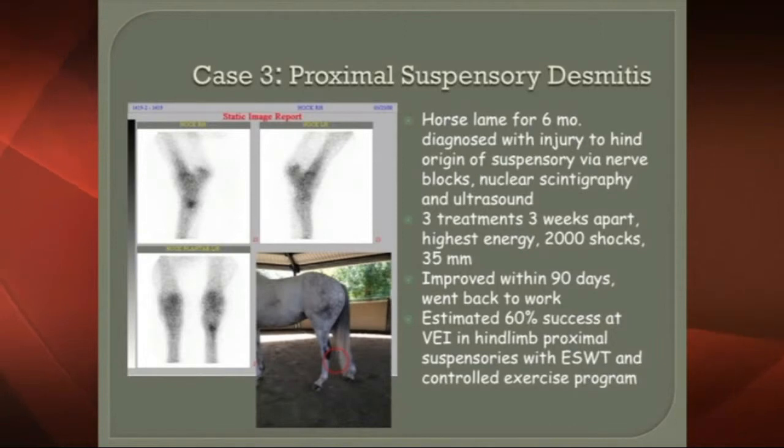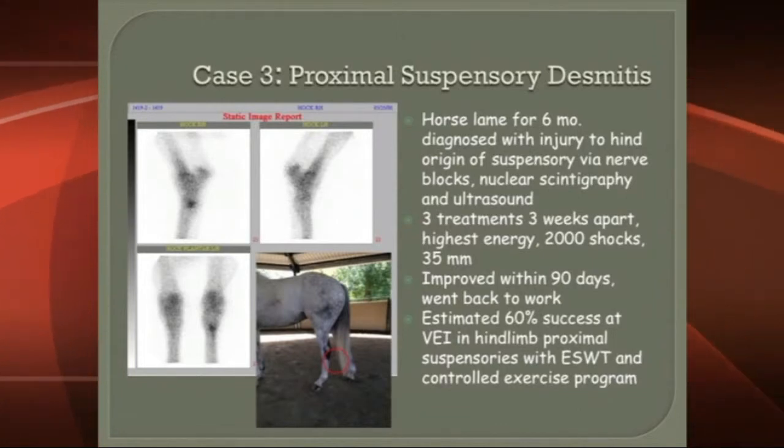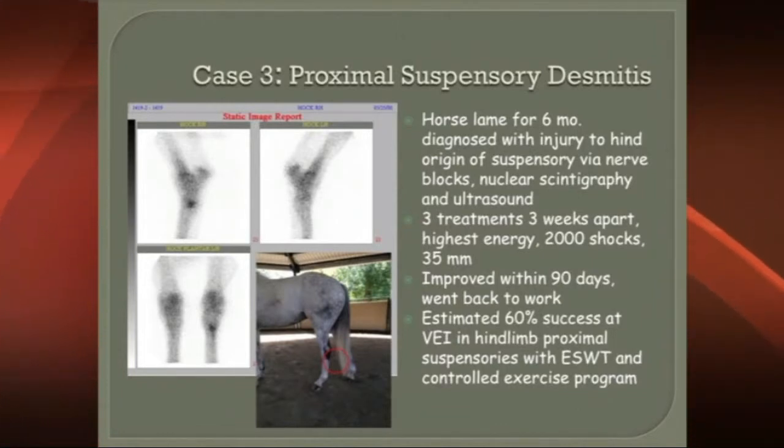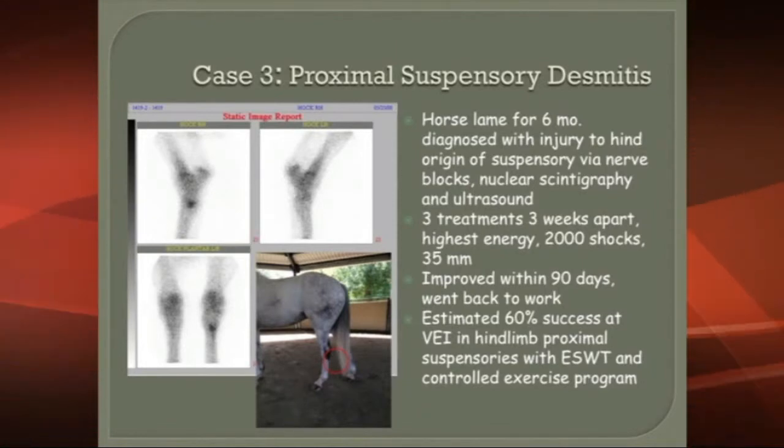It improved within 90 days and went back to work. We've recently compiled a bunch of cases looking at this particular problem, and we see a 50 to 60 percent success rate using shockwave with this particular modality.